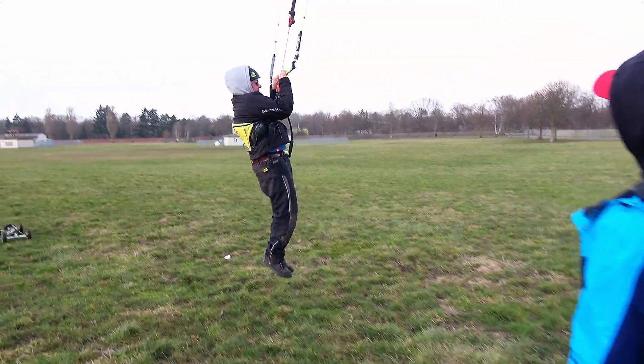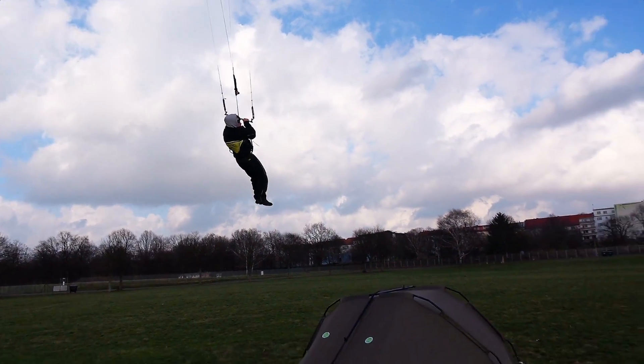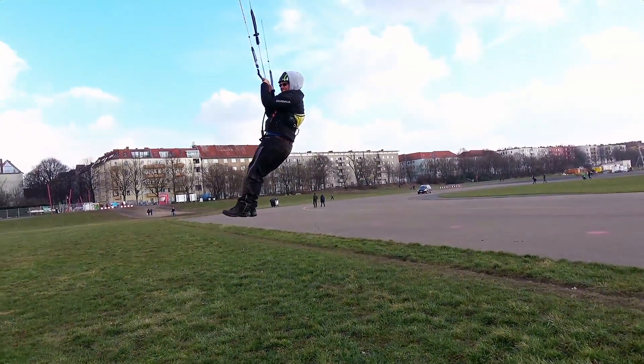He has a good lift, isn't he? That's crazy! That's incredible! And he weighs his 90 kilos. That's crazy!